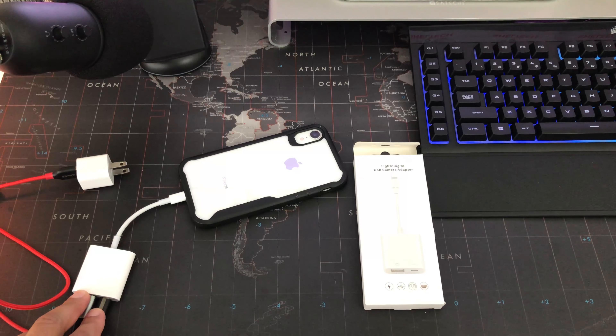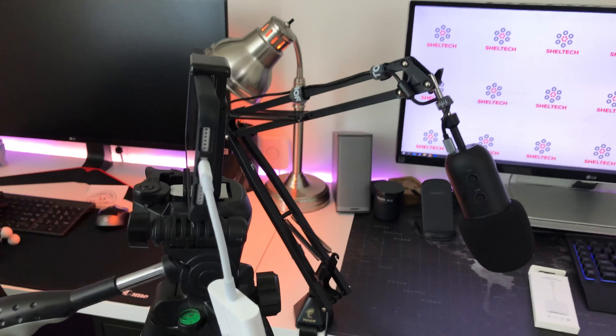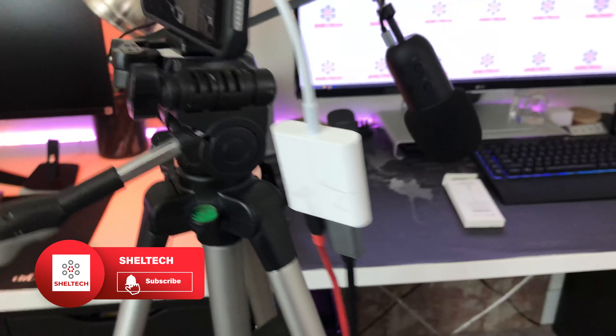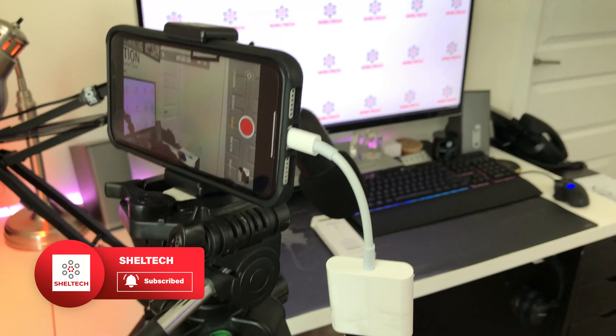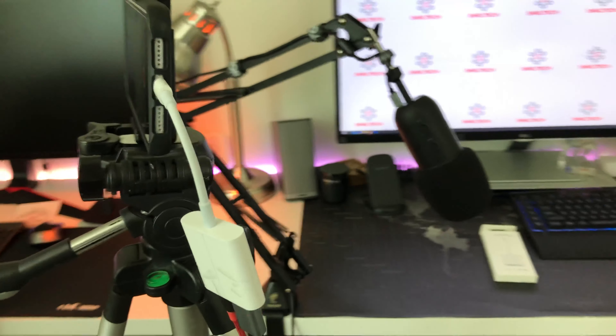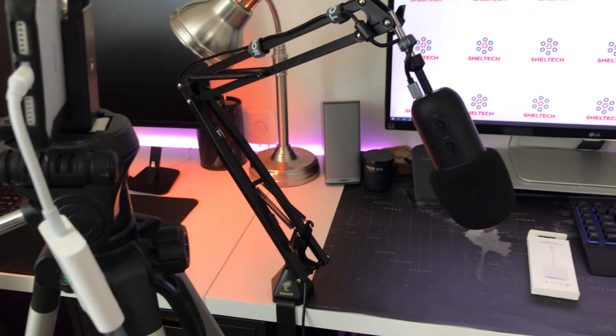Now let's see how the final setup looks using the camera adapter to USB microphone. All you need is a USB to lightning port adapter to improve your sound by adding a USB microphone to your iPhone setup.